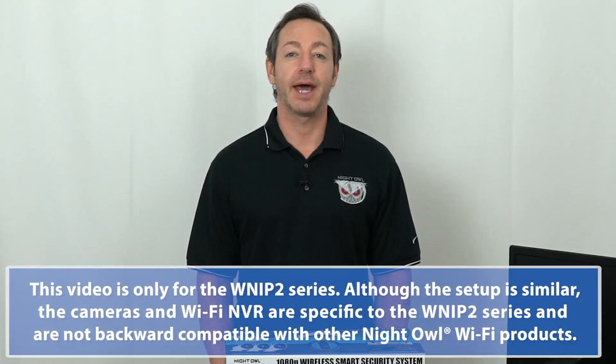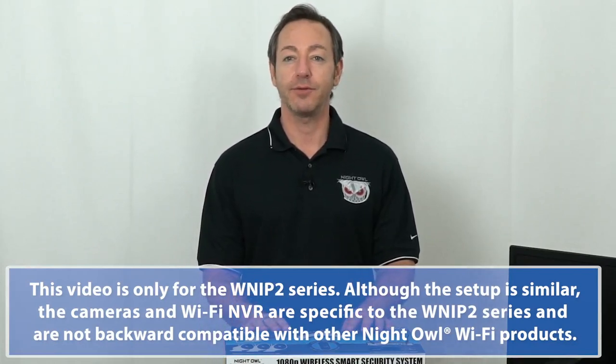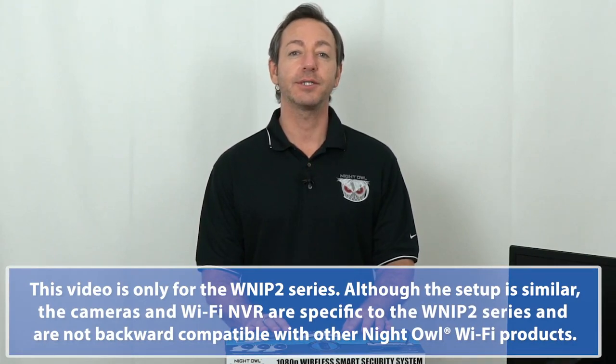Hey everybody, today I'm going to lead you through the hardware setup of a Night Owl Wireless NVR System, or WNVR for short. Pay close attention to the on-screen text which will provide some important tips. Now let's get started.